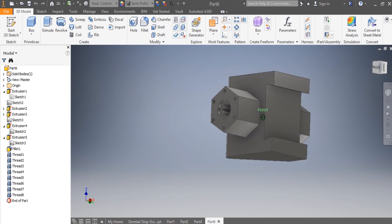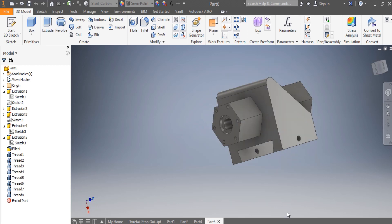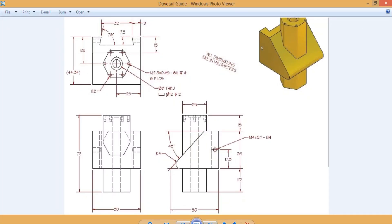Hi, today I've been given the task of drawing this dovetail guide that you are seeing in front of you. We're gonna have to see the dimensions first — this is the sketch, so you can maybe take a screenshot so we can do it together.